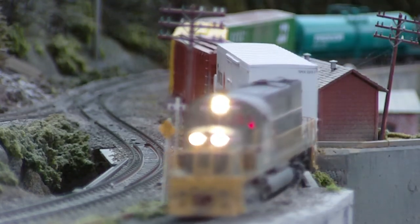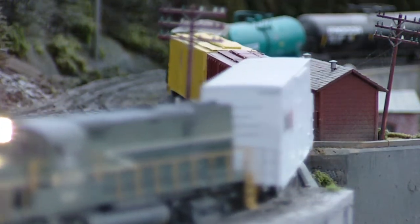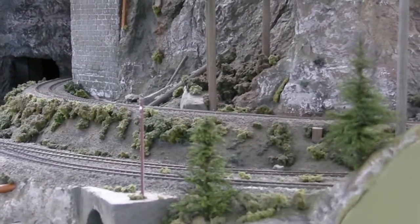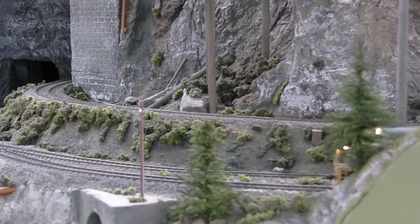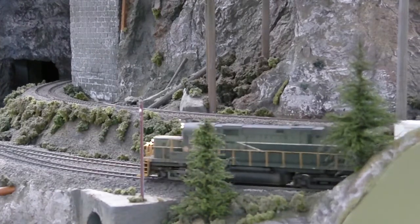How do you like them headlights, eh? Yeah, that one's a sweet unit. See if I can zoom back a little here and get her a little closer. It's running on speed step one right now. She's a beauty.